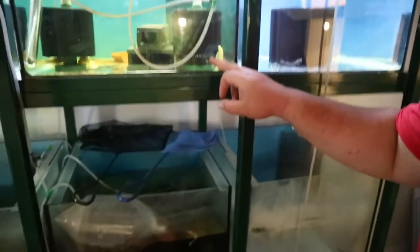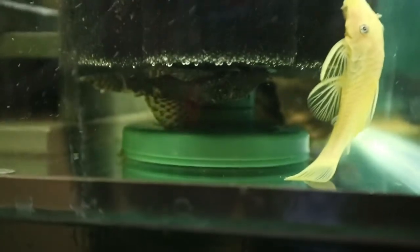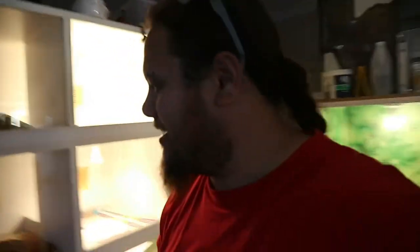There is a bristlenose right here. When I was given that bristlenose, it looked incredibly terrible. Excuse the mess in this tank — it needs a bit of a clean. This one was almost unidentifiable. It looked like an L-number because of its skin. It looked slightly different; we couldn't identify it. But no, it turned out to just be a bristlenose, which is pretty cool.